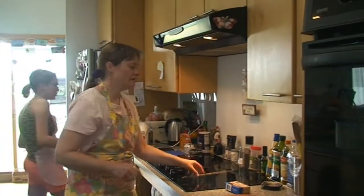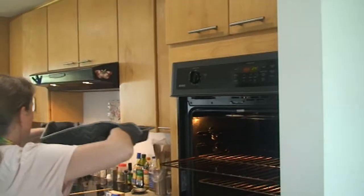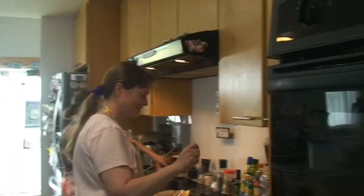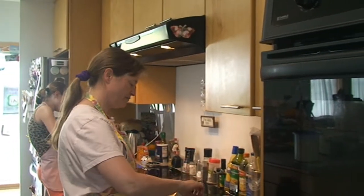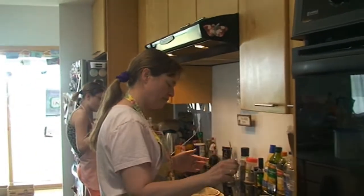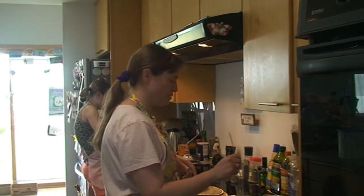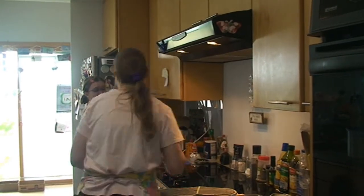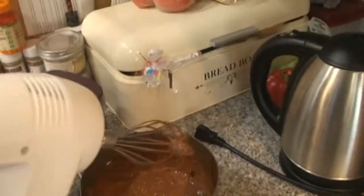How much time? Eighteen seconds. It's fine. Fifteen, fourteen, thirteen... ten, nine, eight, seven, six, five, four, three, two, one. They're not clean! It's becoming a little bit more like whipped cream — like the toppings I put on my pies. It's becoming a little stiffer. That's actually good.